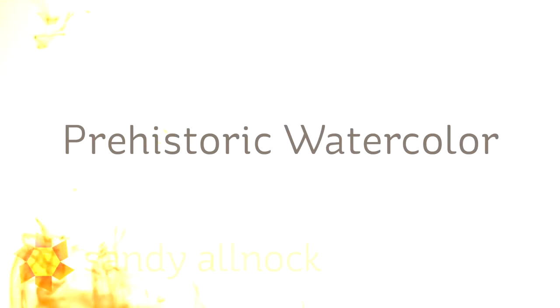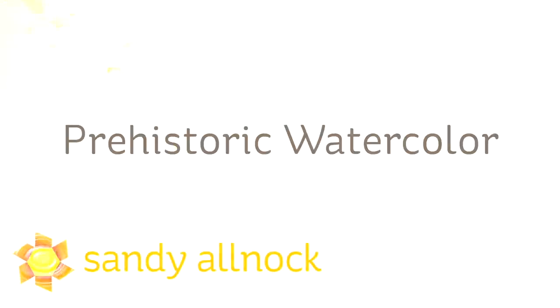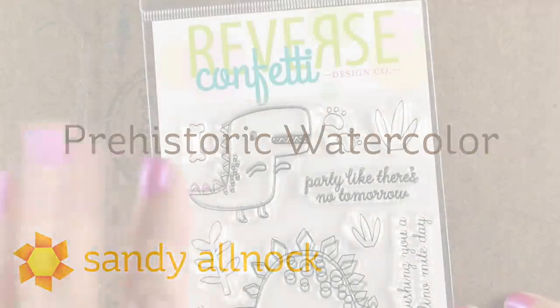Hi there, I'm Sandy Alnach, artist and paper crafter here on YouTube, and I'm going to do a little prehistoric watercolor. I don't know if they actually did watercolor in the Dinosaur Times, but we're going to pretend.